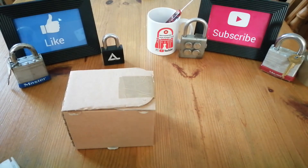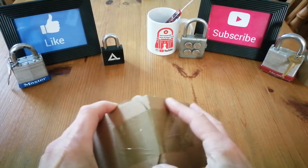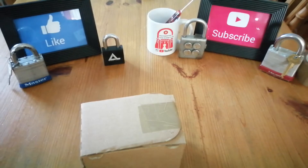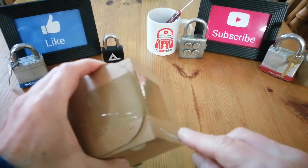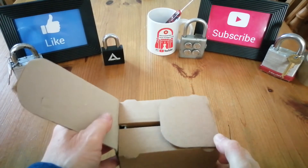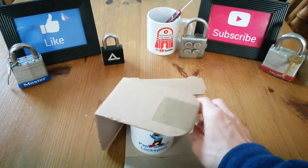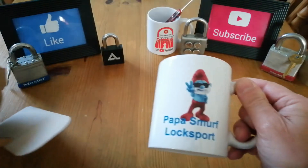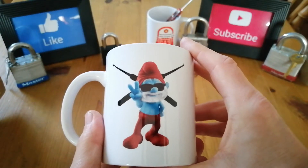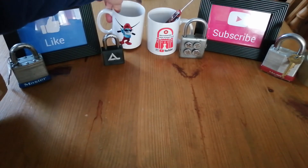So what else have we got? Let's put this to one side — we've got this box here. I probably shouldn't do this with a Deforest diamond, but hey-ho. The great Papa Smurf mug! Look at that, that's lovely. So that can sit alongside my Southampton Lockpick and Club mug.